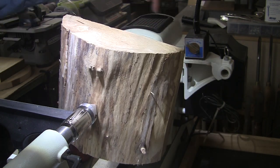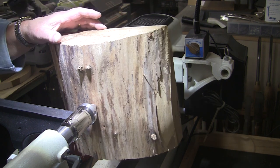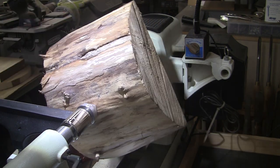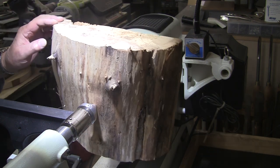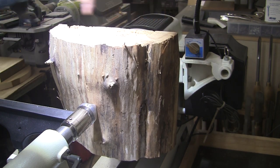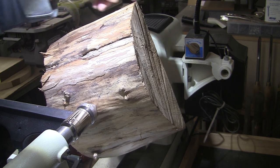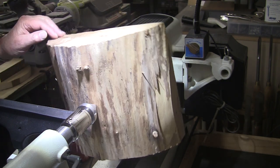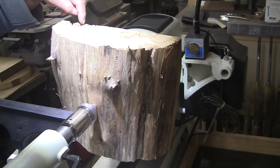It was a full round, but I went ahead and took it to the bandsaw and cut it in half. I cut the pith out, so this is what's remaining on one side. The other side is mostly rotten and cracked, so I went with this one. This is 12 inches — it was a 12-inch diameter tree. 12 inches this way and 10 inches this way.